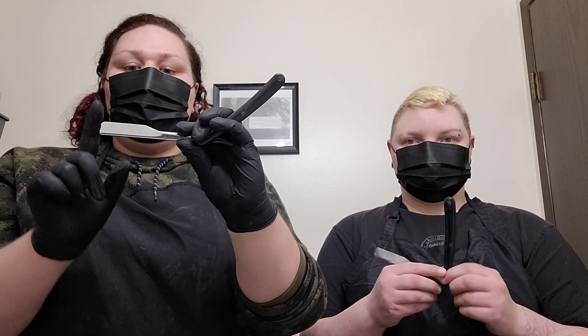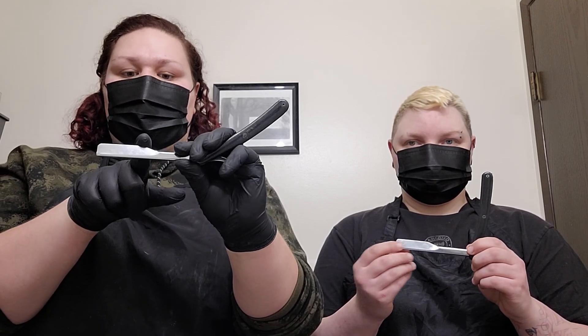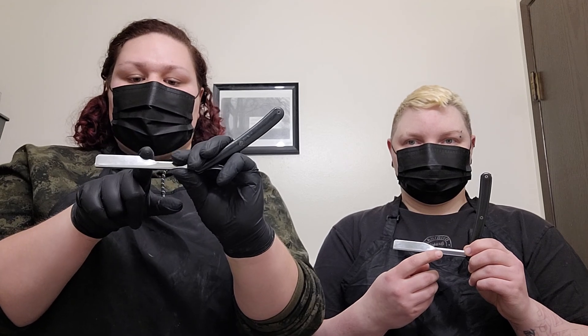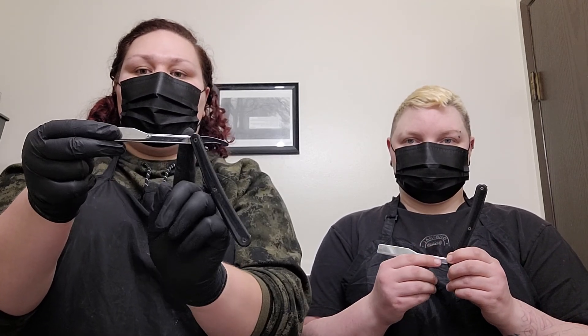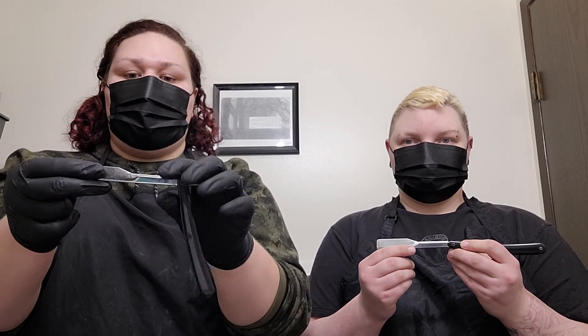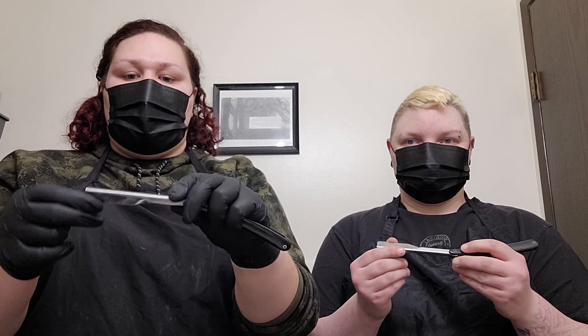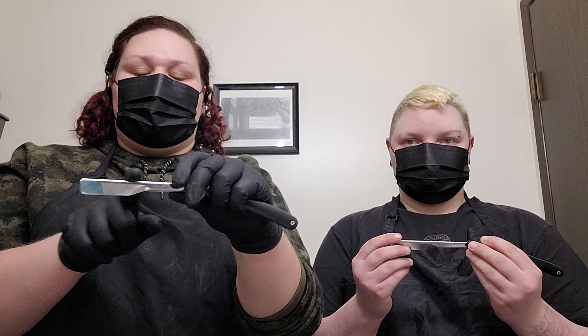We have the toe, which is the end top, the heel, where it starts to dip down. When it starts to dip down, that's called the shoulder. The long metal portion right here is called the shank. The edge is the sharp portion where our blade would be in, and the top is the spine.